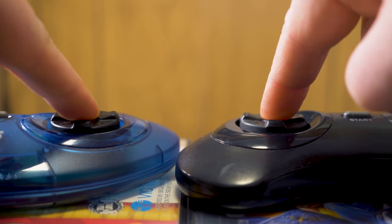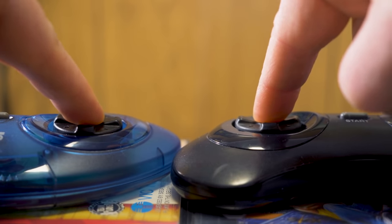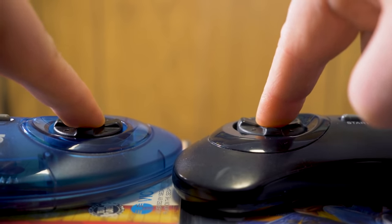Either the central plastic post is a touch longer, or the well that the pad sits in is slightly deeper. Sega sure had come a long way since the Master System pad, and the first 6-button controller was basically perfect. These days, the greater capabilities and smaller size make the basic 6-button pad into what is generally considered to be the go-to controller on the Genesis. And that's something I'd agree with.